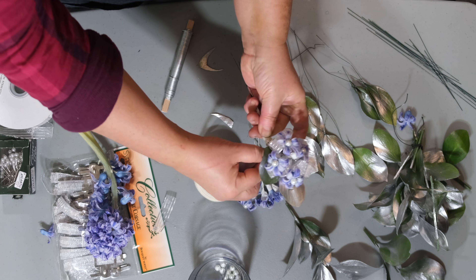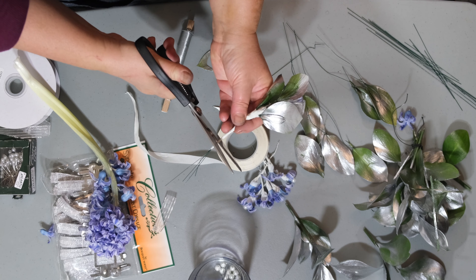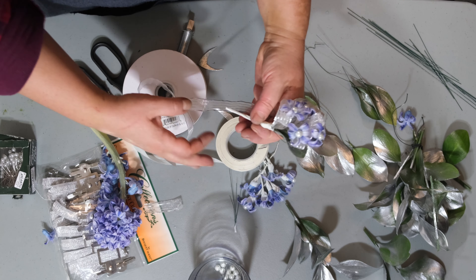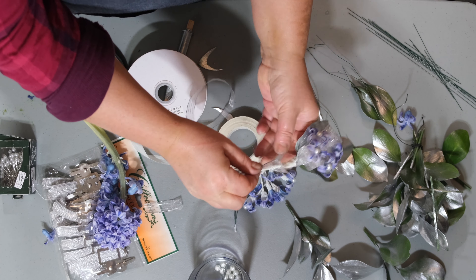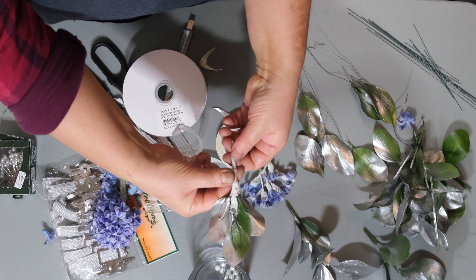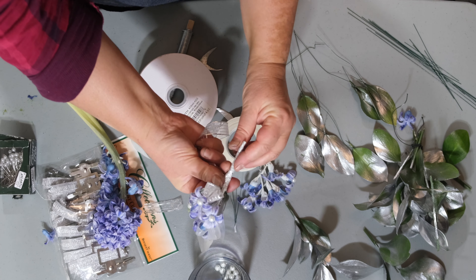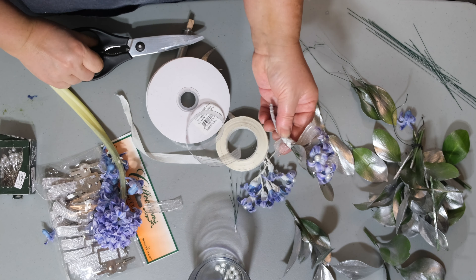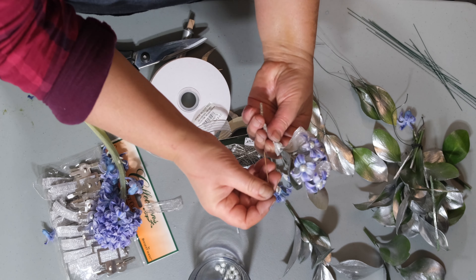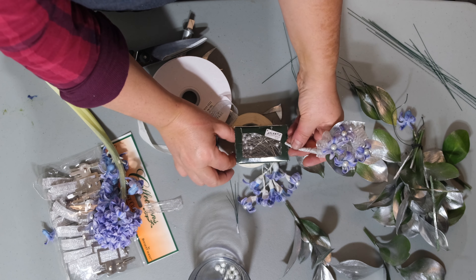I'm first going to show you how to create the boutonniere. Take a big leaf and simply place one of your hyacinths onto it. Take your ribbon pieces and continue to shape and form your boutonniere as you'd like, making a design you feel comfortable with. It's a very quick and easy process — no more than 15 minutes including preparation. You can adjust your leaves and then use your white floral tape to secure everything in place.